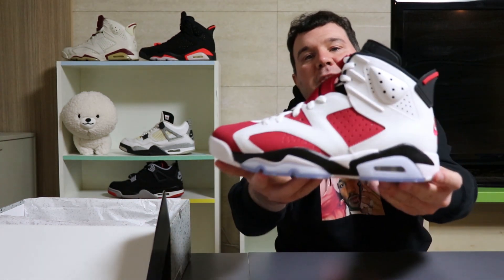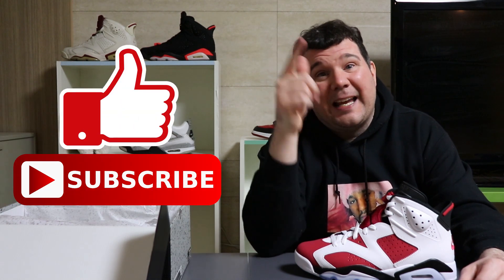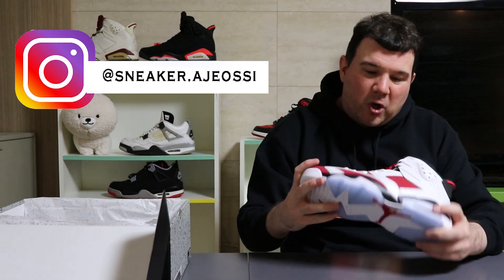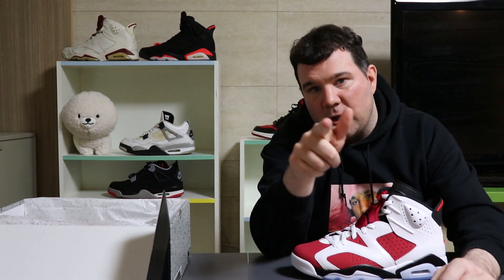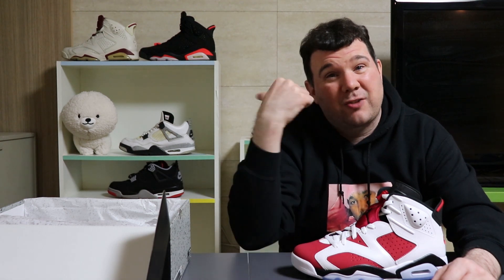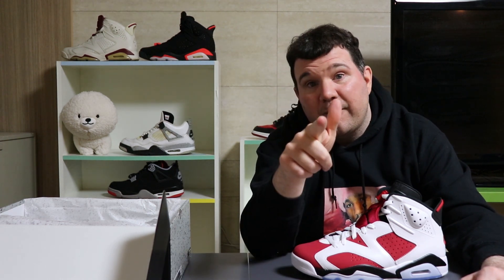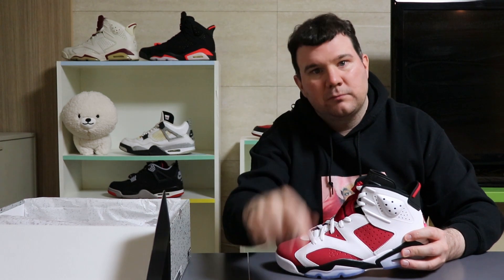Thank you for watching everybody, thanks for watching our Jordan 6 Carmine review. Hope you can get these this weekend if you're after them. Thank you for always supporting — please like, please subscribe, please follow me on Instagram. I'm going to show you these on feet, I'm going to enjoy putting these on my little trotters. I was supposed to have some Valentine's Day tips this weekend — me and Patrick were going to show you how to find love if you're single, but I got these shoes instead. Hopefully I'll be back next week with some love tips. Never fear, Adish is here. Take it easy everyone, be safe, be happy — from me and the big dog, we're out.